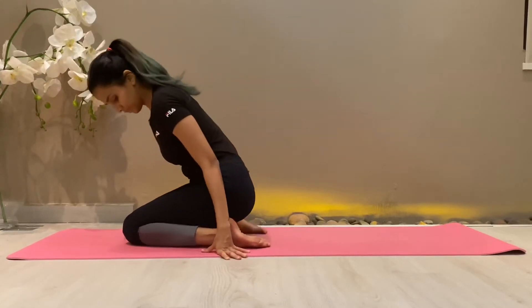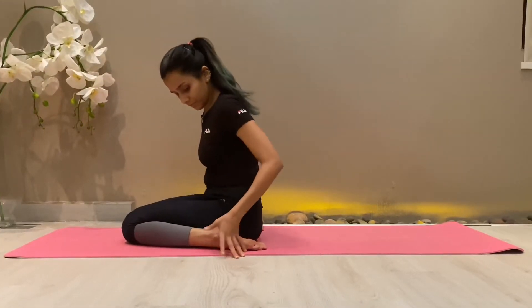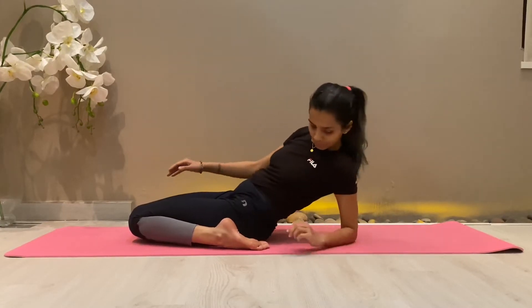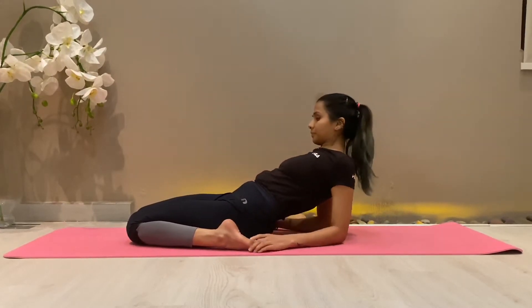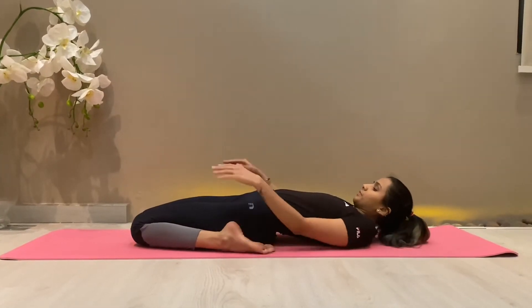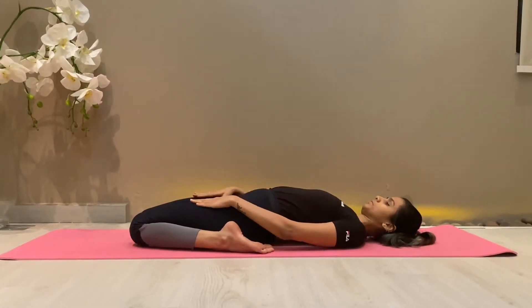Slowly take the help of your right elbow, then left elbow, and place them on the ground towards the back side. Slowly straighten your hands and completely lie on your back. Your shoulders should rest on the ground.